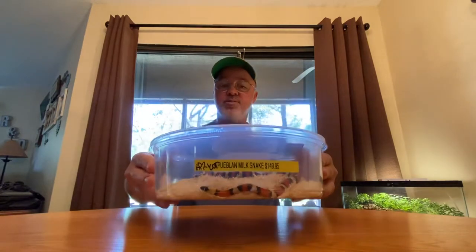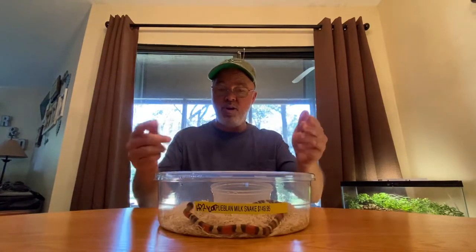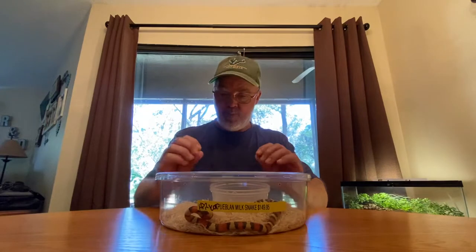And as you can see, this guy is out. Just like I said, he's not really trying to hide or anything. Most of them will be under the substrate or under the water bowl or something. This is how he's been. It's been about two weeks since I actually picked him out and put him on hold. So anyway, we'll go ahead and pull him out.